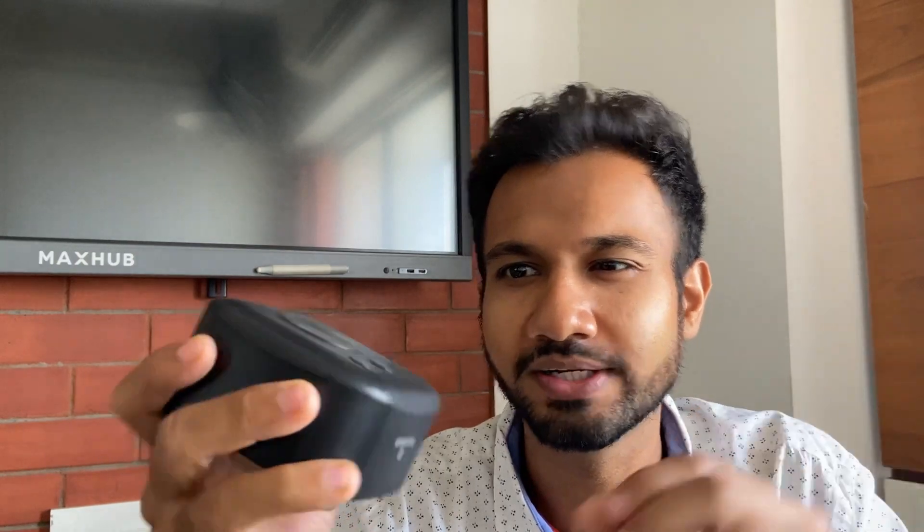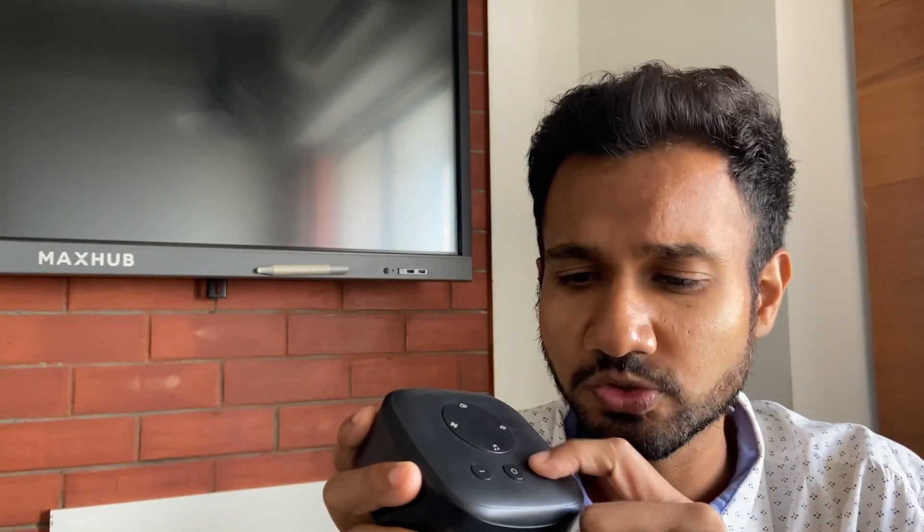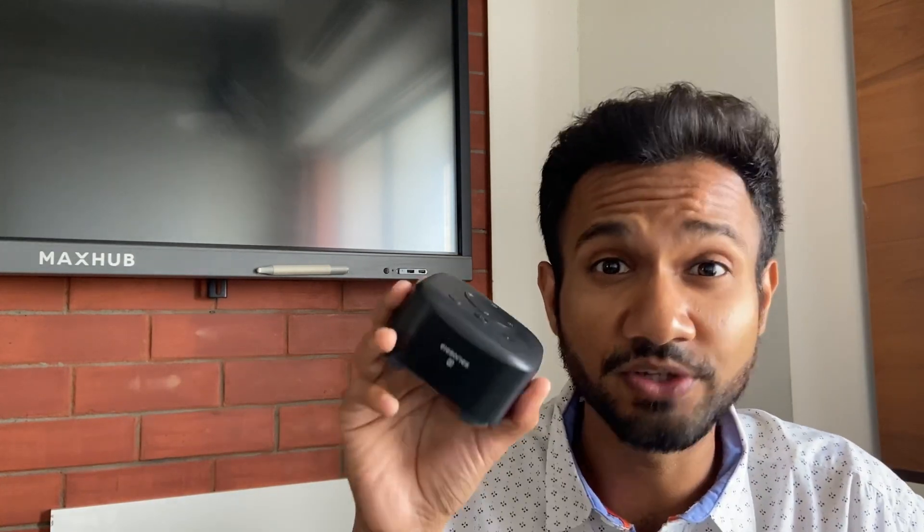The only thing I think they compromised on is the quality of the buttons. The top buttons are fine — quite clicky and sturdy — but these three on the bottom, not so much. Just after a couple of uses, one button is already flushed inside, so it's not clicky anymore. It doesn't give me confidence it will last. At 3725 rupees, they could have done better on those three buttons.